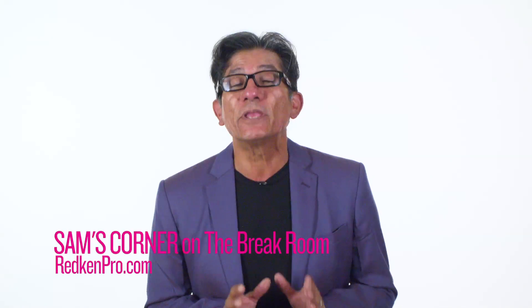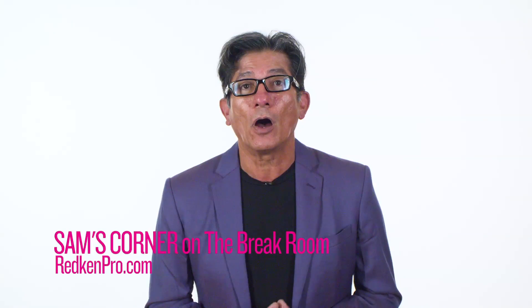Want more hacks? Be sure to check out Sam's Corner on the new Redken Break Room. If you love to learn, be sure to follow at Redken 5th Ave on Instagram for more hacks from me.